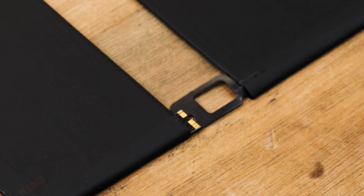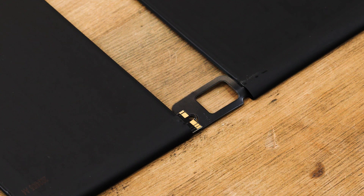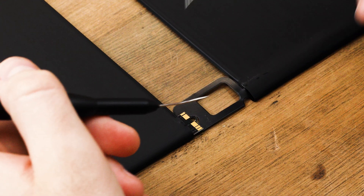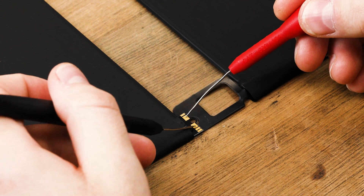Next, use the probes and press against the battery pins. The positive pins are usually the smallest and the negative are the largest. Press the red probe against the positive pin and the black probe against the negative.